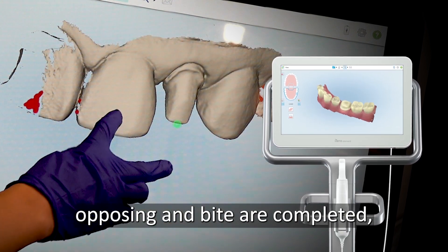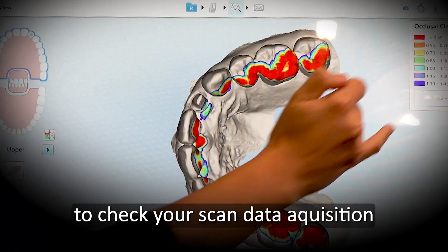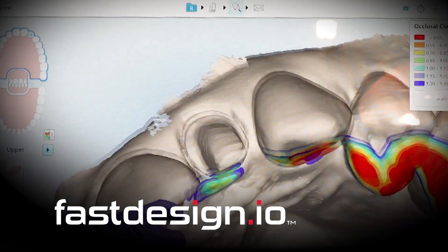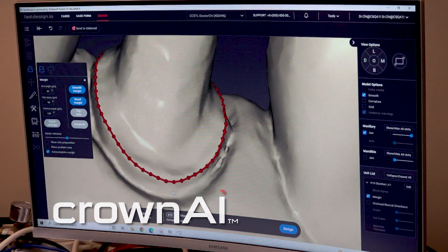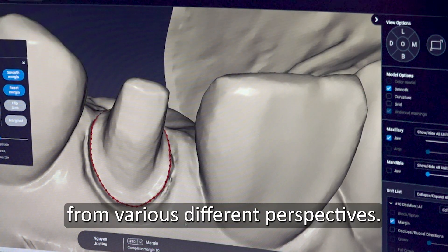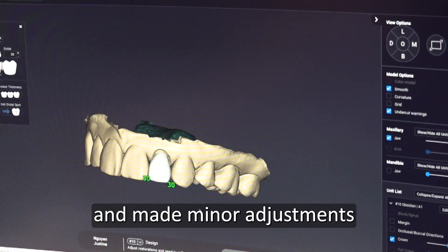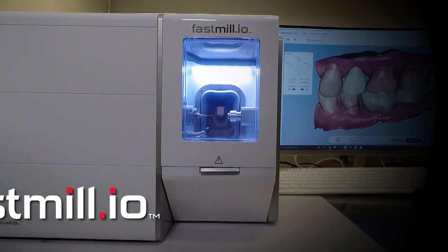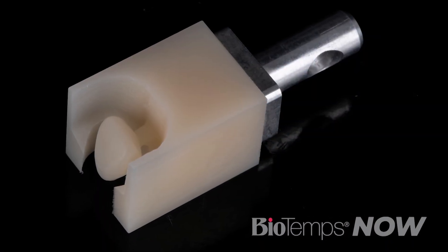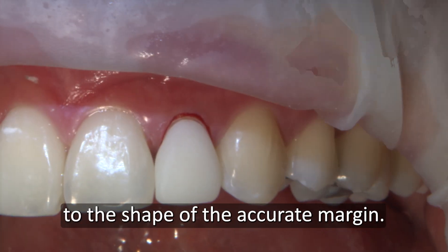Once the scan of the prep, opposing, and bite are completed, I recheck the prep and occlusal clearance by checking the iTero occlusal gram. It's important to check your scan data acquisition before the information is sent over to the Glidewell I.O. and Office Fast Design Software and Design Station. Artificial intelligence identifies the margin instantly as shown by the dotted red line. I checked it and marked my final margins, making sure to view from various different perspectives. I received a BioTempsNow crown proposal with just a few clicks and made minor adjustments to dial in my contact parameters. Finally, I used my Fast Mill I.O. in-office mill to fabricate the BioTempsNow temporary crown chairside in just a few minutes. Properly fitted BioTempsNow provisionals allow the soft tissue to heal to the shape of the accurate margin.